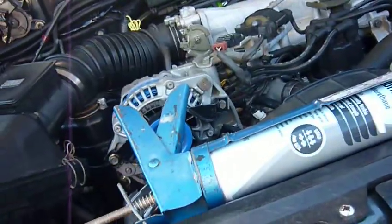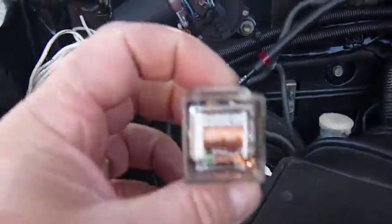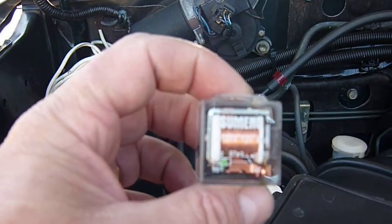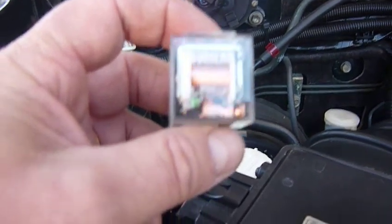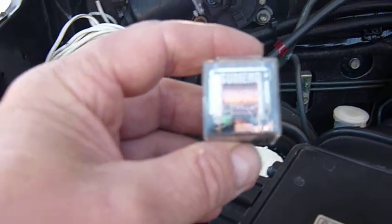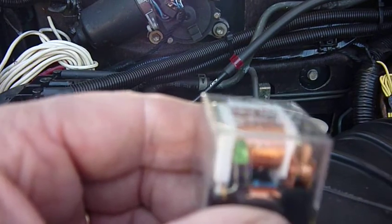Now what I'm replacing them with is these ones. There are two — well, maybe three — reasons for this. One, it has the clear plastic and kind of looks cool, so that's one of them. The other one is that little green LED you can see there.